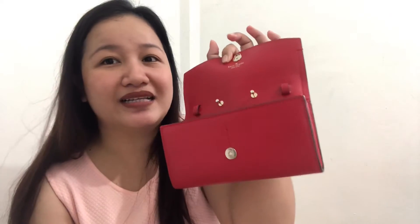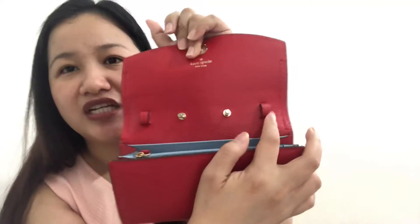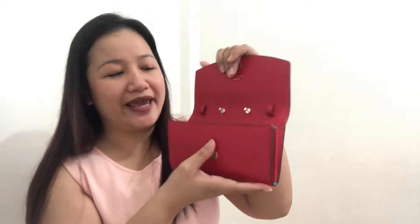It comes with this chain strap, and later I'll demonstrate how to put it on and how to style this Eva chain wallet — or Eva wallet on chain. It's also in red. It has no holes except for one where you insert the chain, and since it's a chain wallet, the material is actually in double-face saffiano leather.